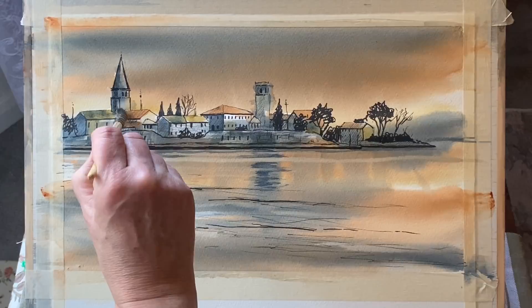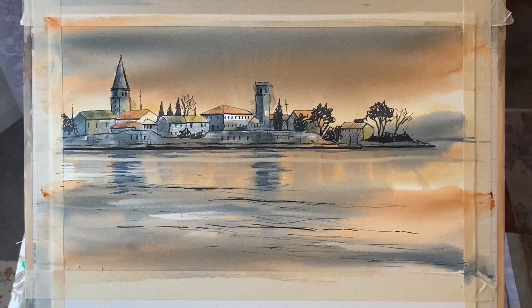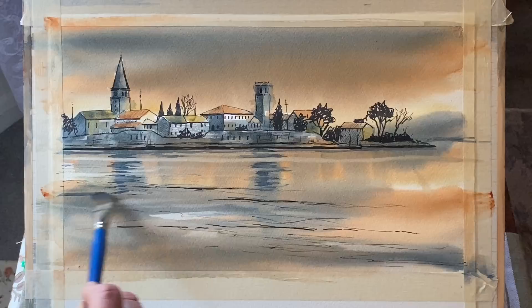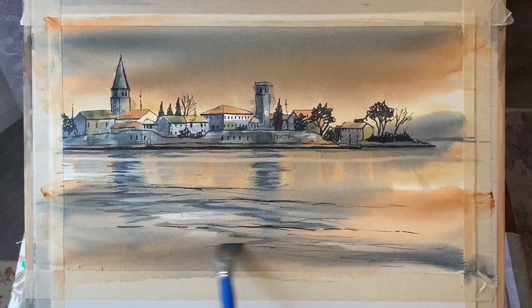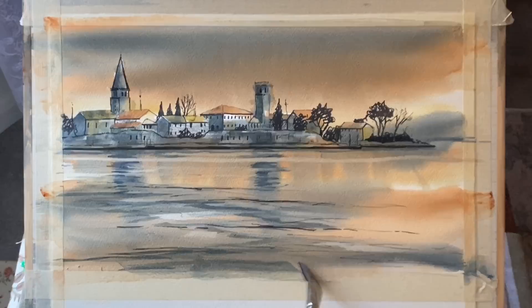Just darkening up the church and dabbing out and softening with a clean damp mop brush. Finally, a fairly rich but not too dark mixture of shadow indigo colour on the tips of the flat brush, brought through across the line work in the water, just building up a few shadows and working with the rest of the painting until it looks more balanced.